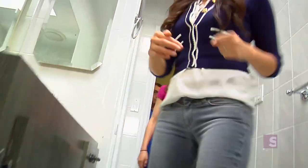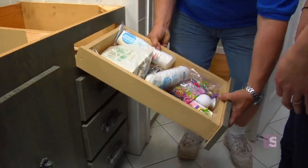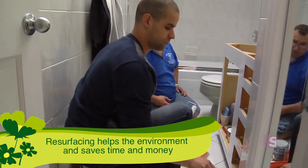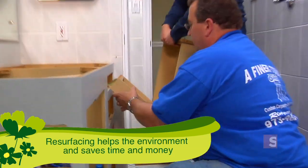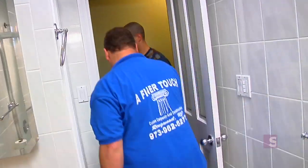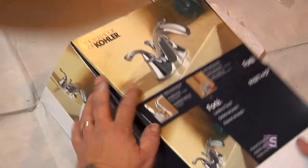Okay Michelle, next step, we are going to update the vanity here. A very green thing to do is instead of replacing an entire vanity, which will then go to the landfill, we are just going to replace the key elements — the fronts. We also have your existing sink and a brand new faucet which has an air restrictor and an aerator, so it's a low flow faucet. We are going to save water which means you are going to save money and help the environment.